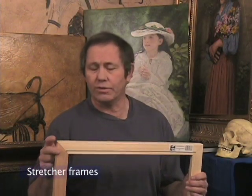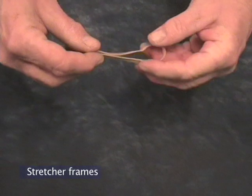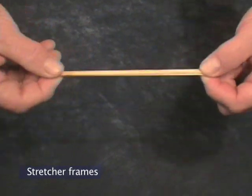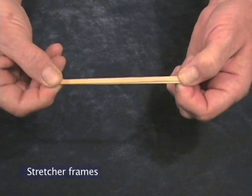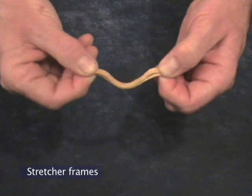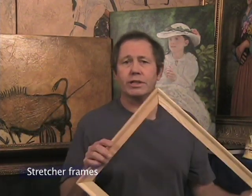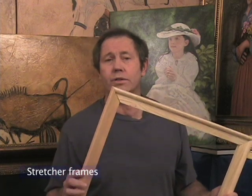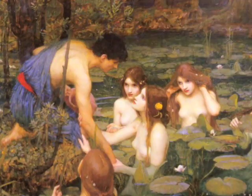The whole secret to avoid wrinkling canvas is to stretch it properly to begin with. Let me show you with this rubber band. Now this is exaggerated of course, but if this is your canvas and you stretch it properly tight, even if the frame shrinks some, it's still going to be tight. It's the canvases that weren't stretched tight enough to begin with that will go slack and wrinkle when the frame shrinks. You're probably about as tired of hearing about stretcher frames as I am of talking about them, and I think we've covered the subject pretty thoroughly. So let's move on to the next section where we actually put some canvas on this frame.